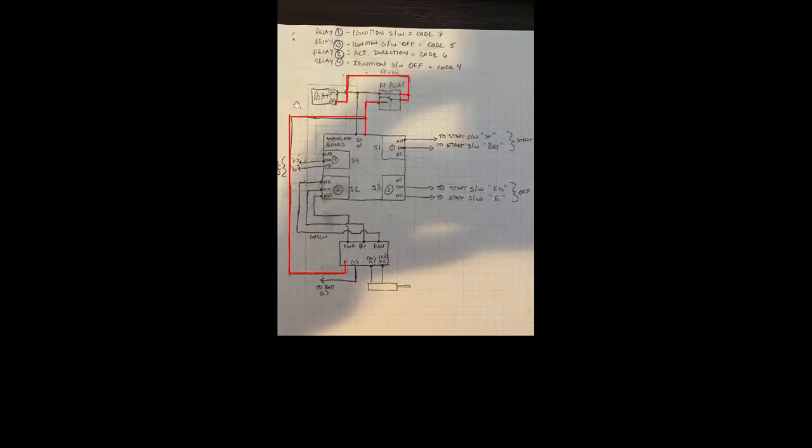Here is the circuit for the auto start. We have what would be the generator battery, the Arduino board, and the direction controller - it's really a relay that's switching between a positive voltage and negative voltage for the actuator. The whole thing is turned on or off by an RF relay. You hit a button and it basically switches the ground connection to the battery to the coil of the relay, and then the relay normally open goes to the closed position, which passes 12 volts down to the Arduino board.